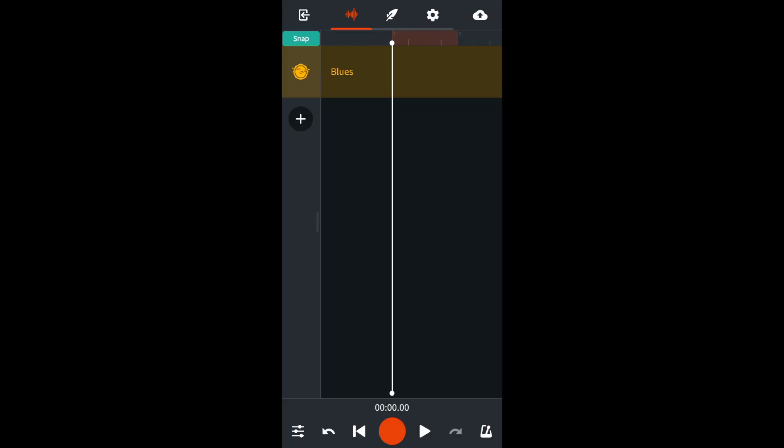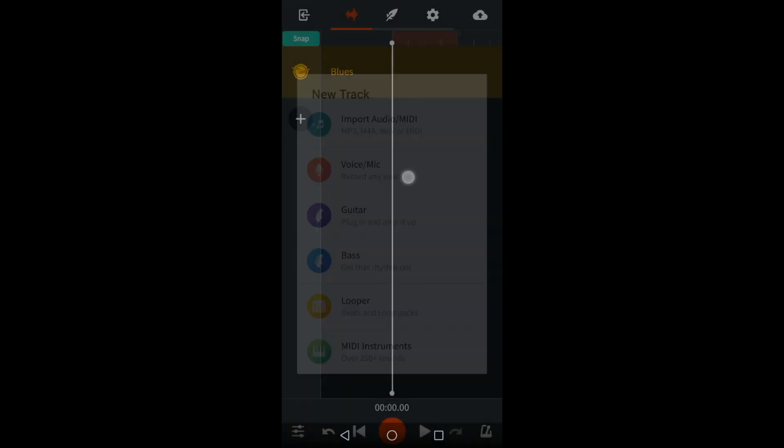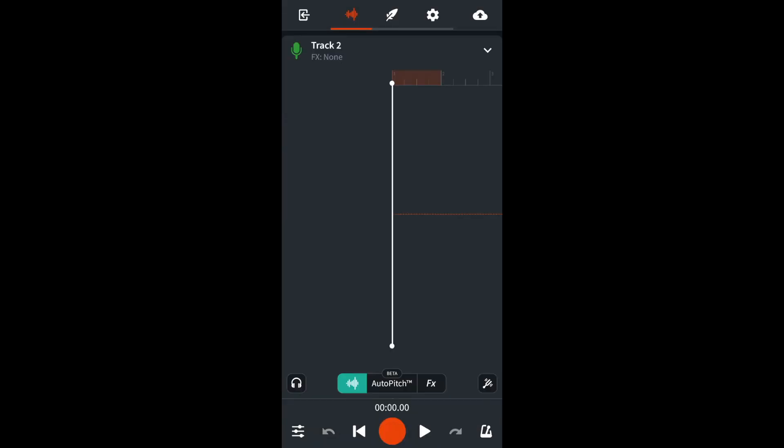Hi, my name is Trev Hutchings and this is how to make any microphone sound more professional in BandLab. In the BandLab app, tap on the plus icon, then tap on voice mic. Press on the big red record button at the bottom of the screen and record your voice. Then tap stop when you finish singing.